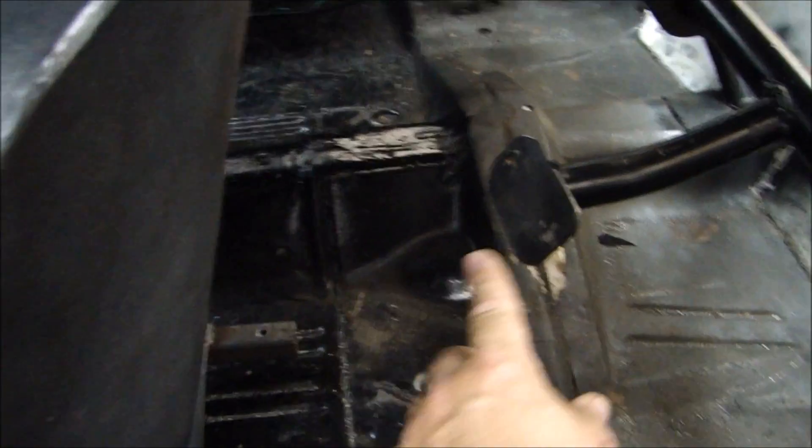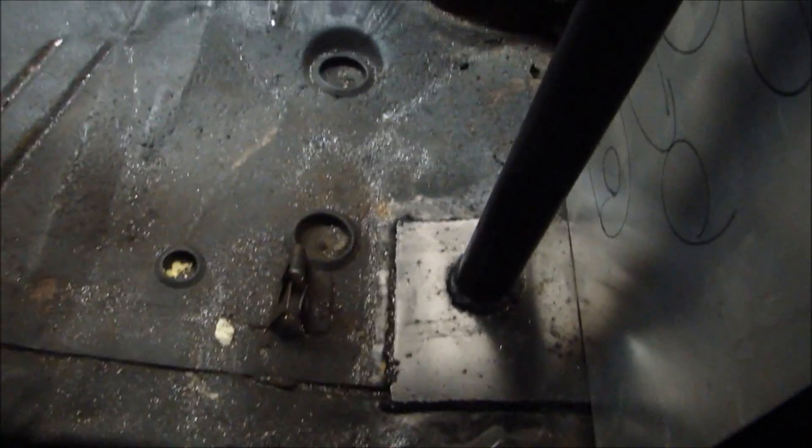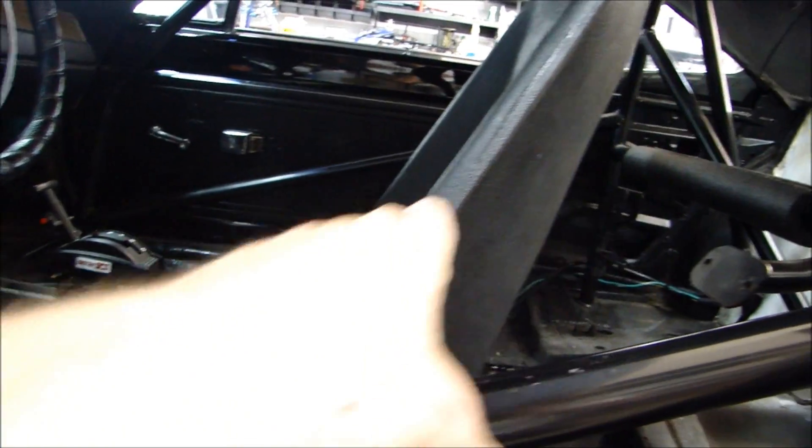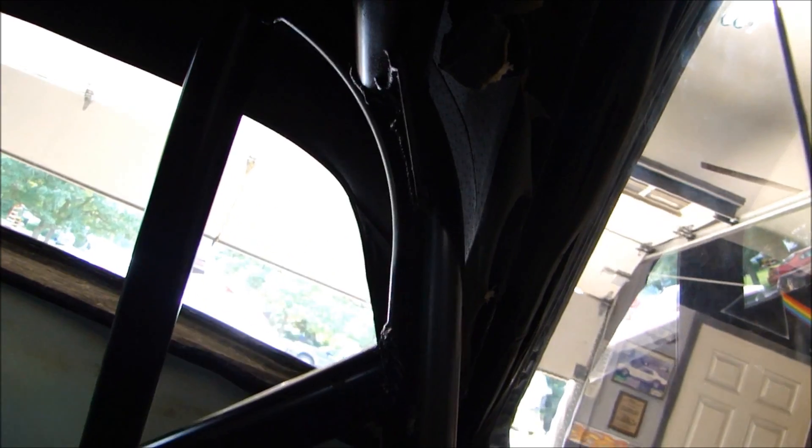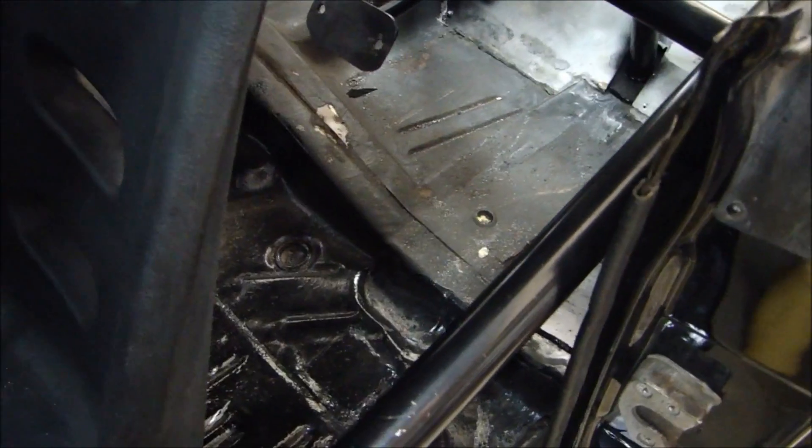Number two, the back of the seat needs to be bolted to this member right here — and it's got to be moved up a good eight to ten inches. What I need to do is come inside, cut the cage off the bottom, cut this member that goes across the door, and bring it up higher because this bar needs to pass above the driver's elbow. Then I have to cut this top member off, take this back hoop, and move it forward a good six inches. I'm going to cut that out, save as much metal as I can, and then show you where that hoop is going to be located and what I need to do to get it welded in properly.